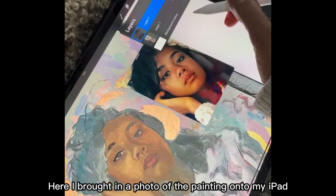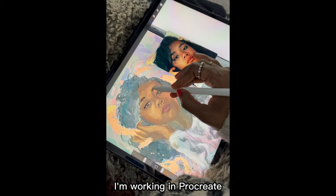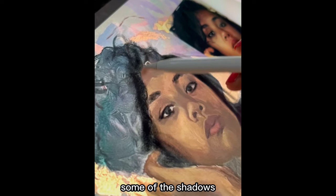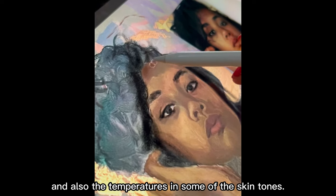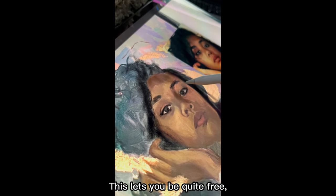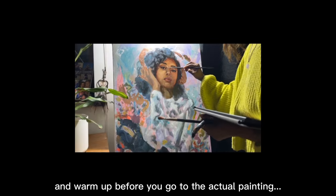Here I've brought in a photo of the painting onto my iPad. I'm working in Procreate, just having a play around with how dark I want some of the shadows and also the temperatures in some of the skin tones. This lets you be quite free and warm up before you go to the actual painting.